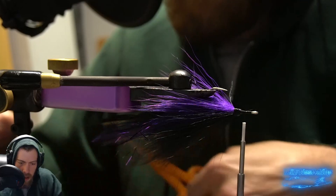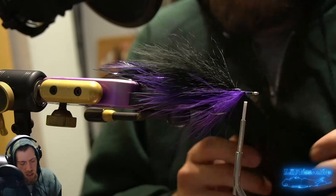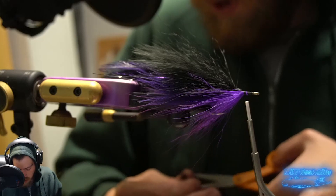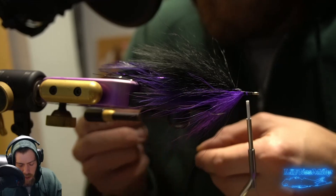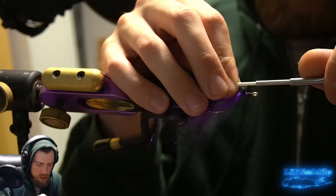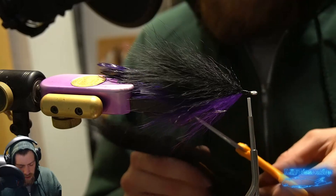We've got to figure out what fly to tie next week for next Wednesday, so feel free to post in the Discord — there's a channel to recommend flies for what we're doing, which is tying flies step by step. We then edit it down for YouTube as a tutorial. If there are any saltwater flies or freshwater streamers you want to see tied, feel free to throw them in there.